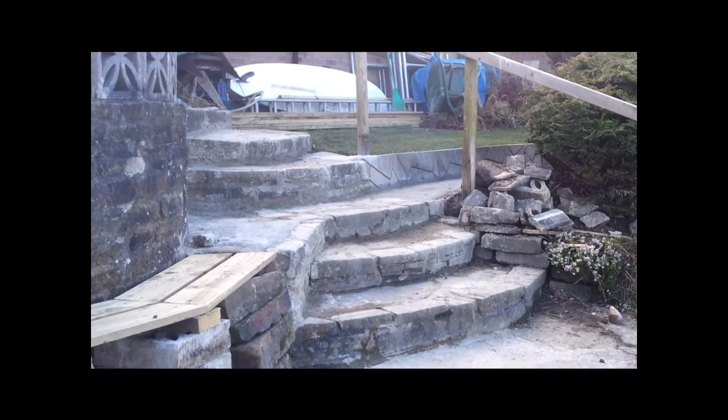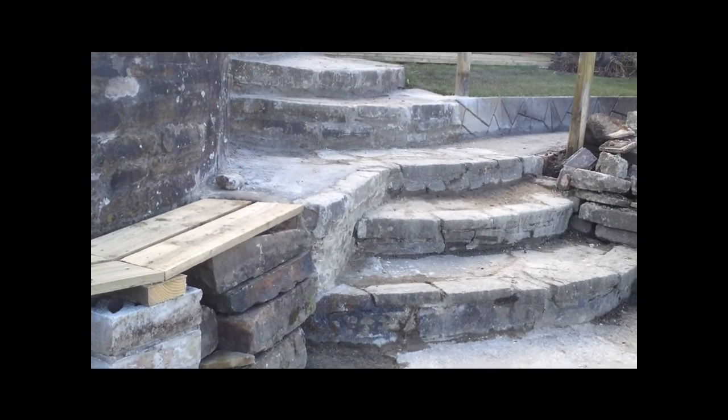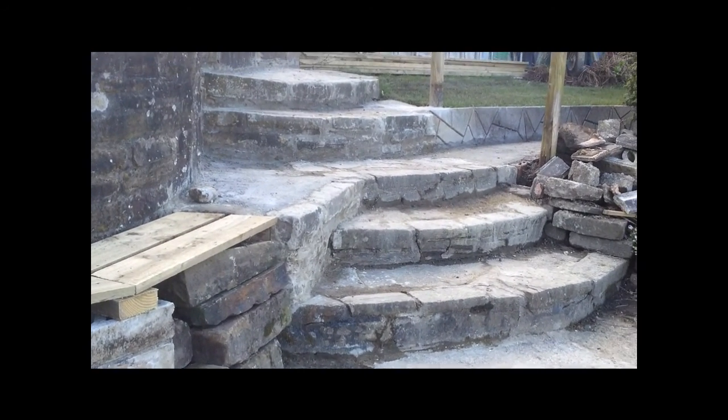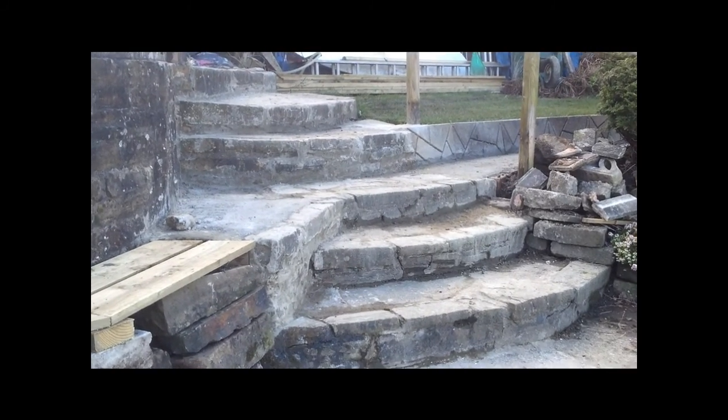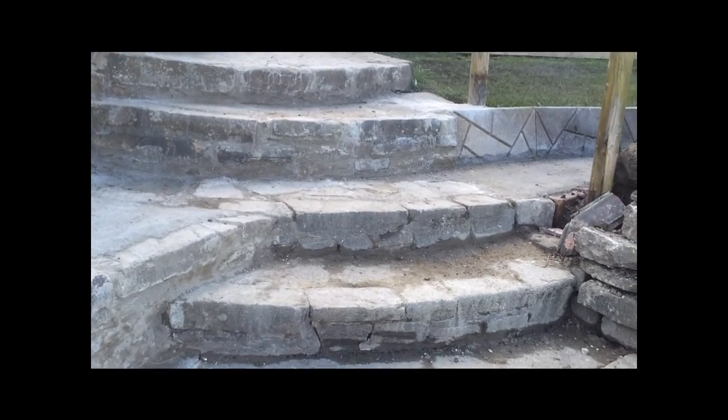A quick update on the garden railway, mostly to remind me of where I've got to in the week - penultimate week before Easter. So the steps have been remodeled.